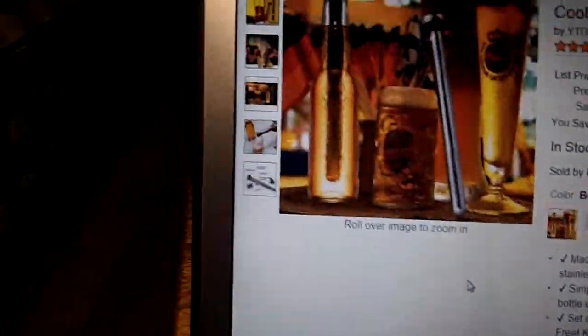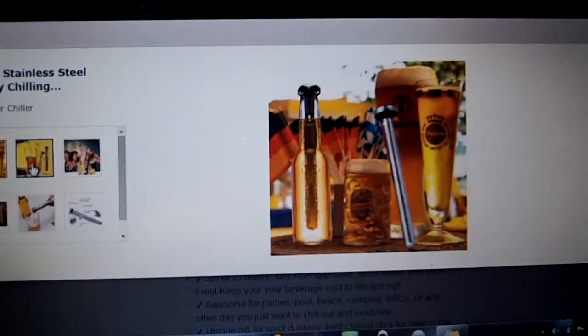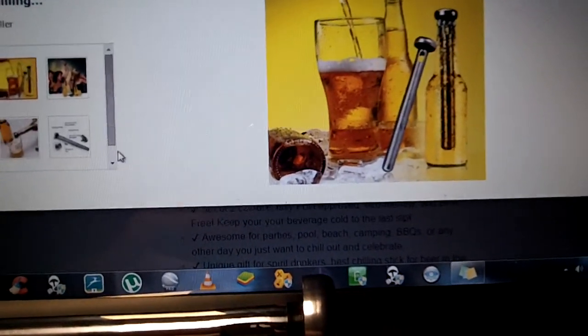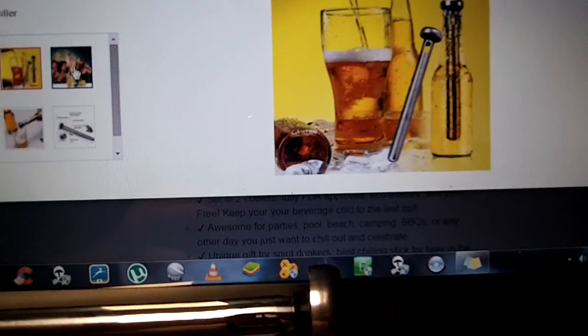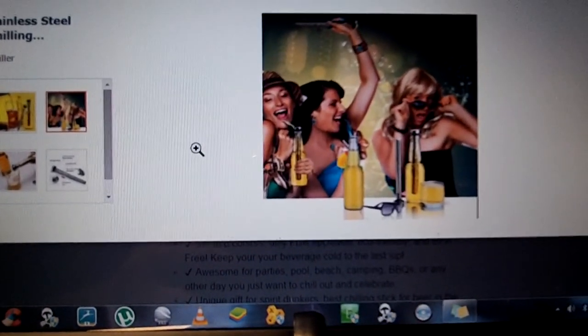I'll bring up some pictures they offer to give you some better ideas of what you're getting. There it is getting poured out of the bottle with the unit in it. And here it is with a bunch of people just having a good old time with it.